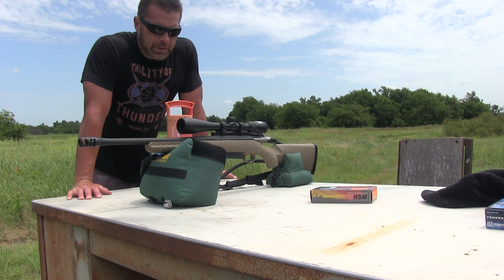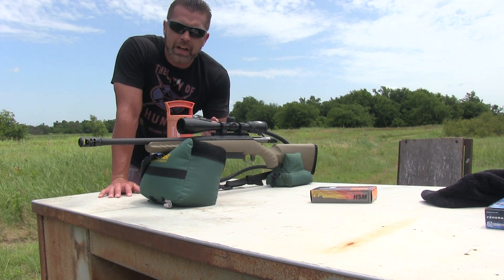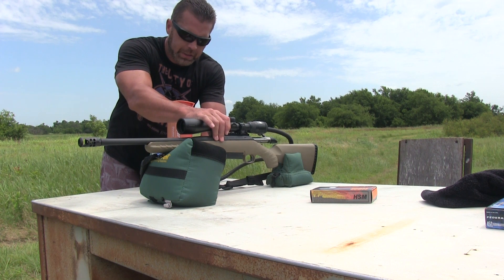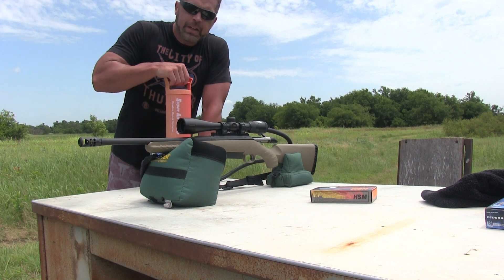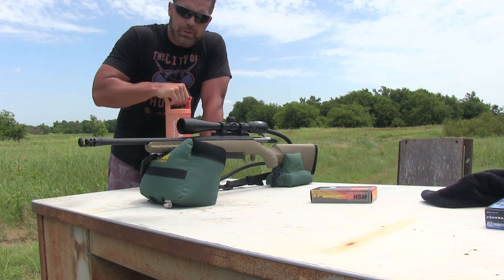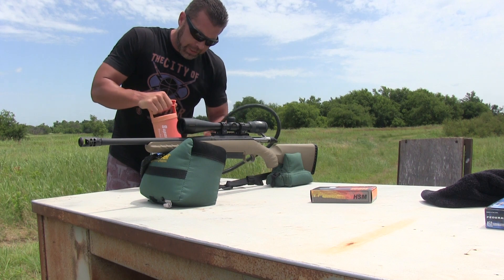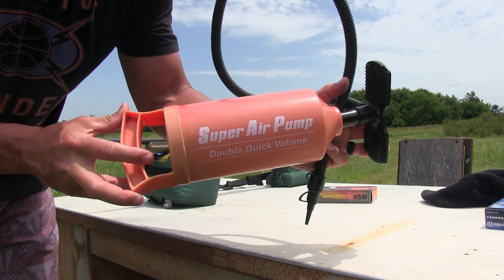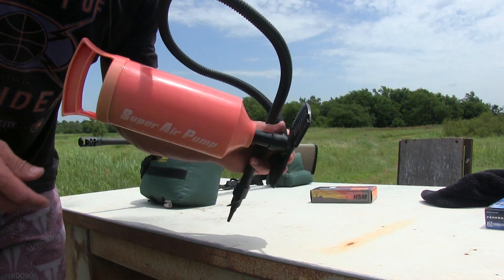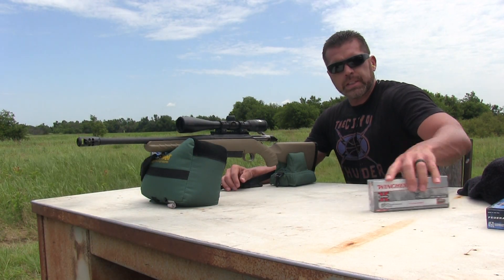Alright guys, I was going to show y'all real quick what I've been using to cool off the barrel. I got this pump which I think is for like air mattresses. Sticking the point in the barrel the best I can and pumping it. It blows air on the up and the down stroke so it puts out quite a bit of air and cools it off pretty quick. I really don't have any idea where I got this from — probably a garage sale or something like that. Alright, next up we've got the Winchester Power Point 260 grain.